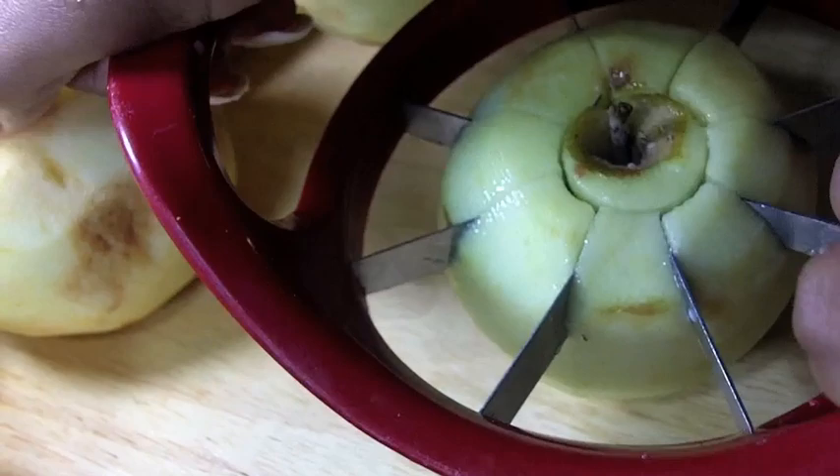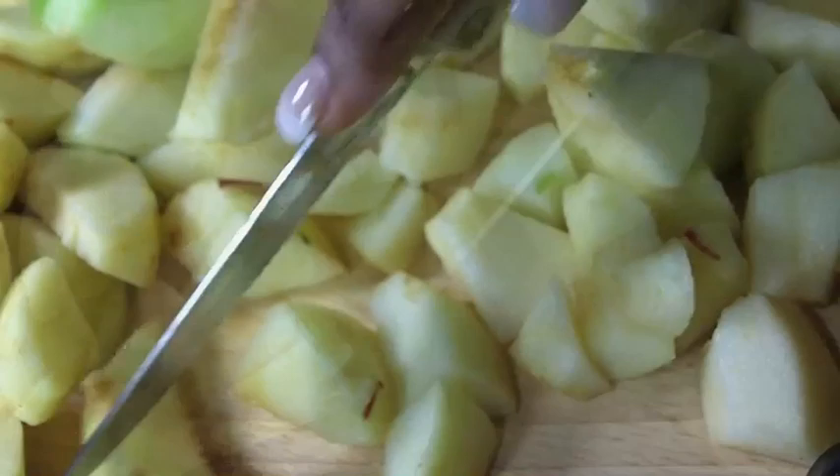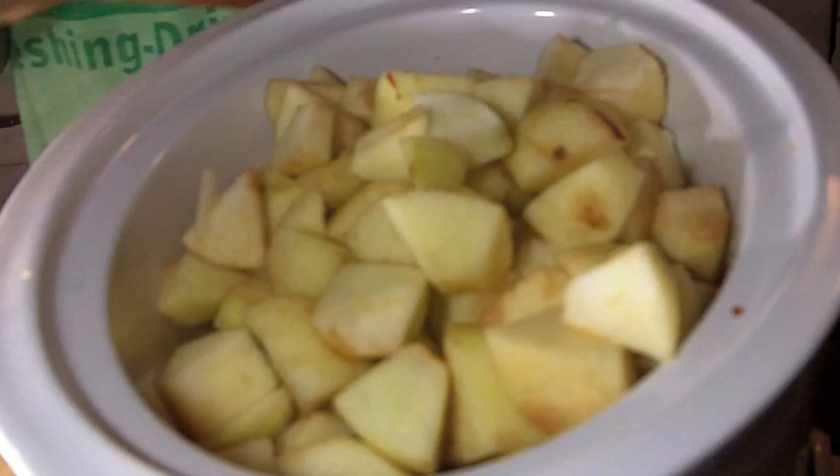Now we're going to core the apples. I highly, highly, highly suggest getting one of these nifty little tools here — an apple core tool thing. Walmart, $9, get one. So we want to core all these apples. And now I'm going to dice them up — you don't have to, but I like to dice up my apples. They don't have to be cute.